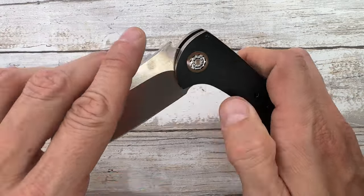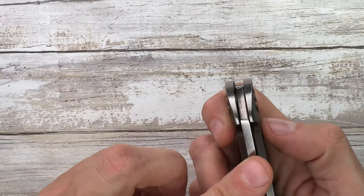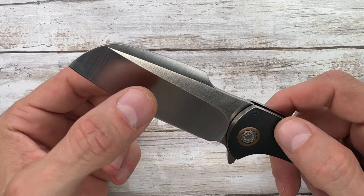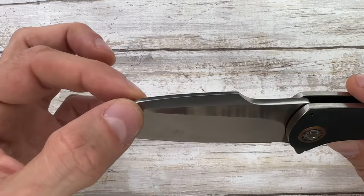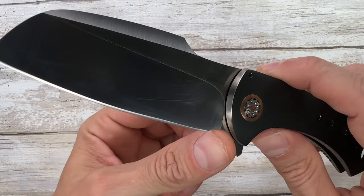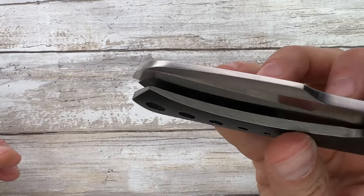Here you just get your holes and your flipper tab. You do not get any thumb studs, you do not get any jimping going on over here, but what you get is a nice hollow grind — primary bevel hollow grind — with a swedge, which is fantastic. Nice wharncliffe blade, all belly right over here, finger choil and sharpening choil as well. Guys, this thing is dialed.